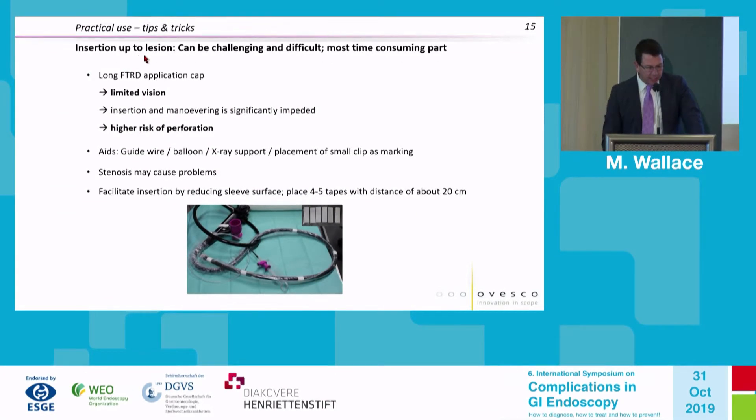One of the main difficulties is actually inserting the endoscope with this large device attached — the view is extremely limited, especially with significant sigmoid narrowing, fixation, or severe diverticulosis. We use a guide wire marking of the lesion. I don't typically use fluoroscopy, but some groups have reported that in difficult cases. Most failures to reach the lesion were due to sigmoid narrowing and diverticular disease.